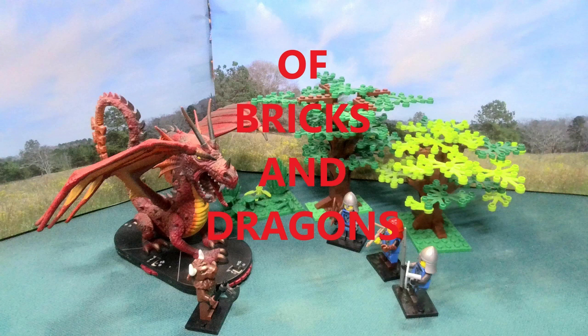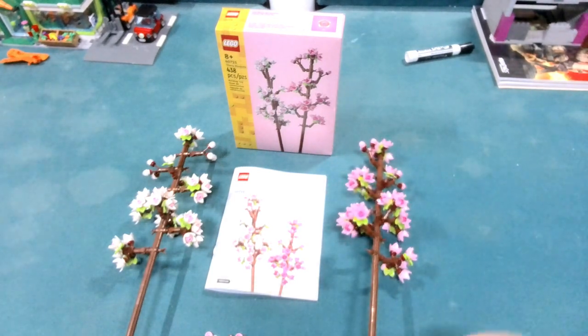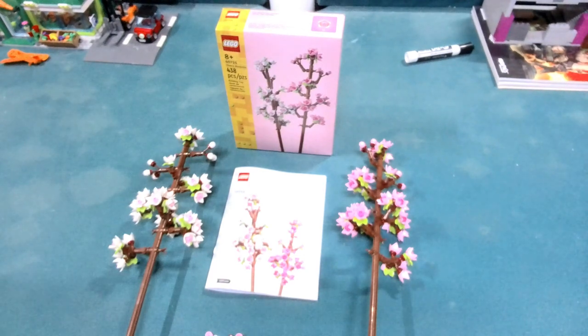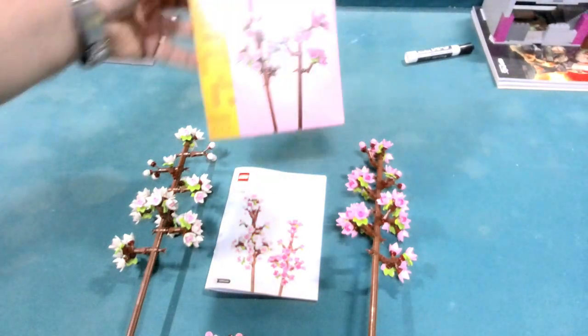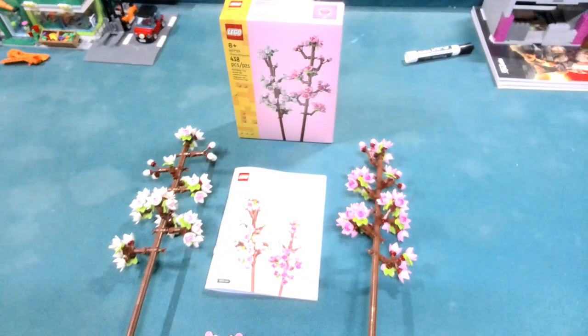Hello everyone and welcome back to Bricks and Dragons. I kind of nudged my flower off here a little bit. Today we're looking at set 40725 — this is the Cherry Blossoms. This is one of those sets that I know my wife was looking forward to me getting for her.